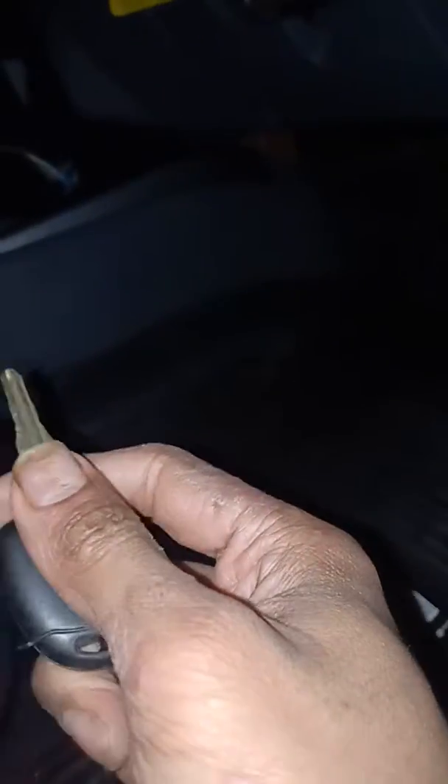I didn't find any reset button on there, and I didn't even insert the key, but it's reprogramming my car. So I have to start the engine for a few minutes. I will do that.